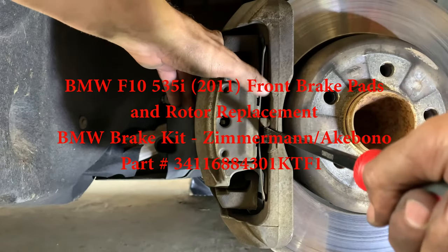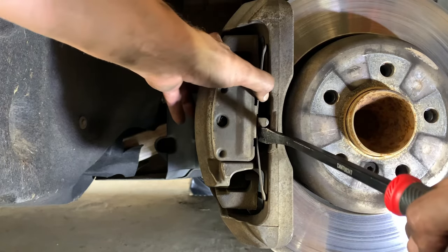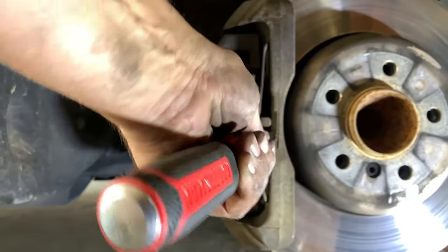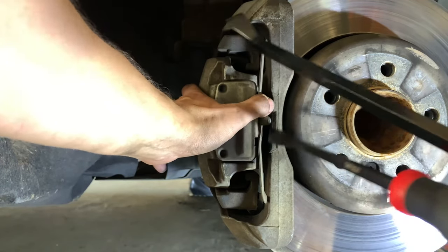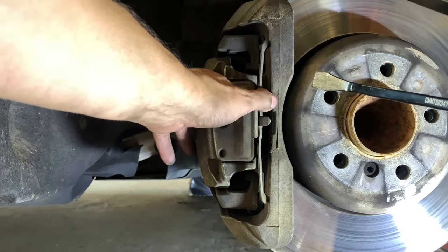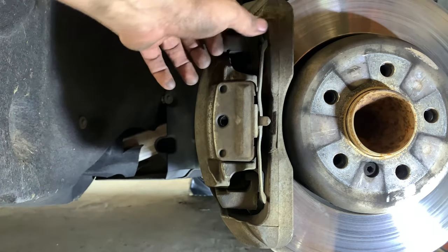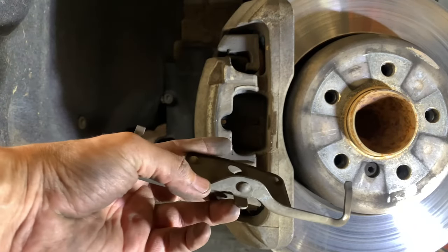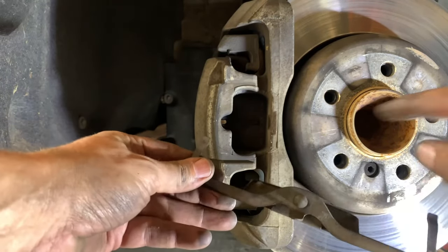Here is a brake job that I've done on my wife's 2011 535, it's the F10 platform. Her brake wear sensor recently came off — actually it was two or three months ago — and I've waited. As you'll see from the thinness of some of the pads, it was probably a little bit over a month or month and a half overdue on the left side.